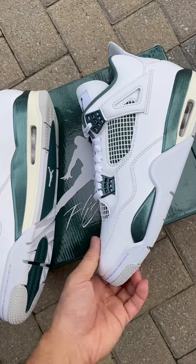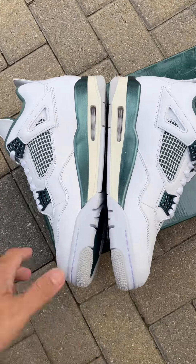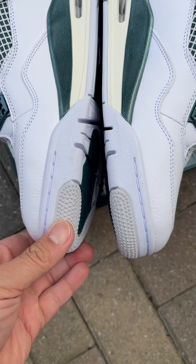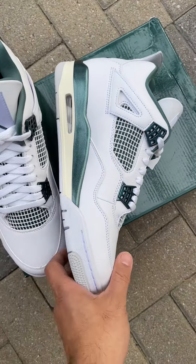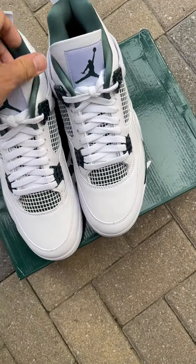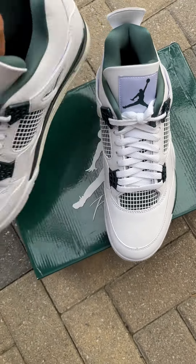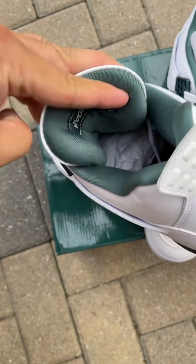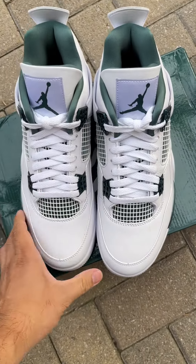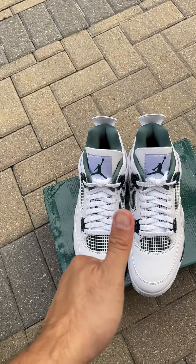Let's check the inside part — look at that quality control, stars look great here. Very nice pair, I'm happy I got this from them. Look at the tongue, super soft. Jordan 4 oxidized — very nice pair from MUX. See you guys.